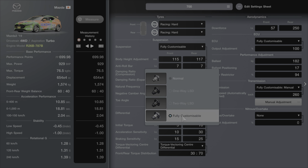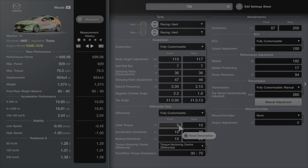We've got the fully customisable differential. Initial torque is set to 5 at the front and 10 at the rear. Acceleration sensitivity is set to 10 at the front and 30 at the rear. We have the torque vectoring centre differential set to a 30-70 split. The good thing about this is, especially when it rains, you can change it to 50-50 and you've got full 4WD front and rear — it's going to stop you from spinning out and give you a lot more control. But you don't want to use it too much in the dry because it'll wear out those front tyres.